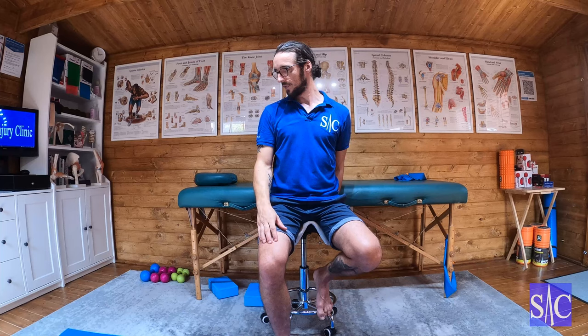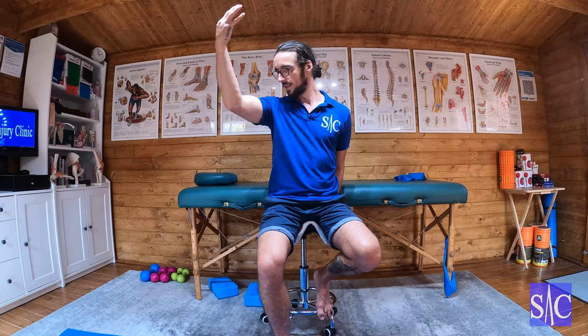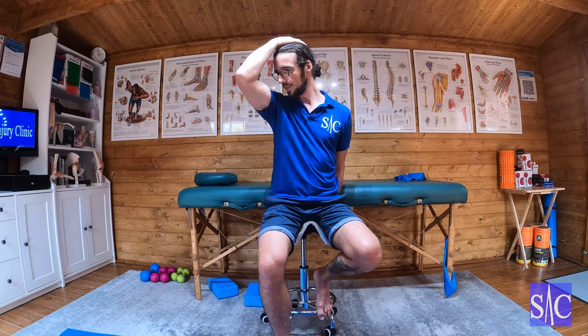When you first feel the stretch, stop there. Take your free hand and place it on the back of your head. Then push your head backwards into your fingers at about 30 to 40 percent effort, blocking the movement with your arm.